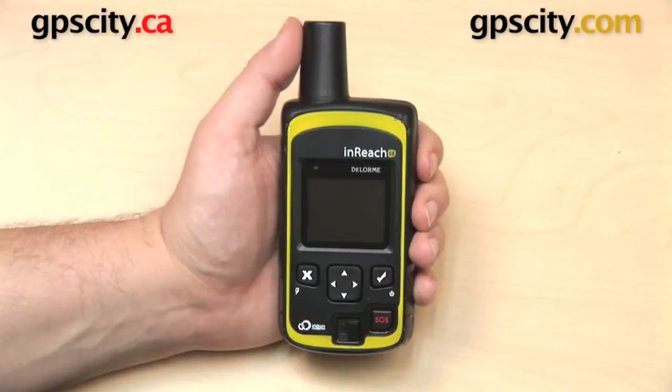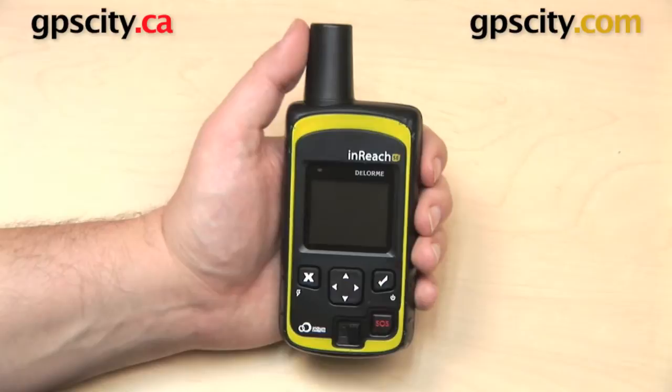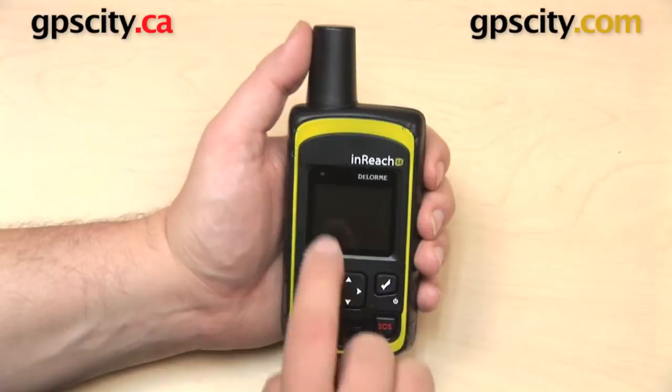Right now I want to show you some of the external features on the DeLorme InReach SE. The InReach SE is a two-way satellite communicator, so you can use this device to send out short messages, allow others to track your progress, or even send out an SOS without having to be under cell phone coverage. This device communicates on the Iridium satellite network, so no matter where you are in the world, you can still communicate with others. You can use this device as a standalone unit, or pair it with a Bluetooth enabled smartphone or tablet for two-way messaging or to share maps.